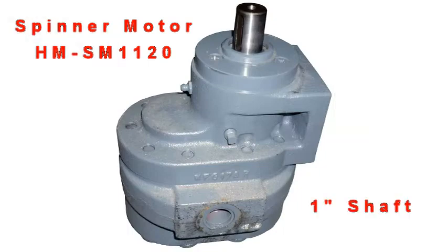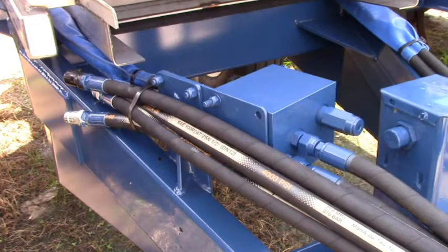Newton Crouch Incorporated presents technical tips: how to prevent spinner motor damage by understanding your hydraulic plumbing.